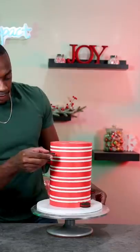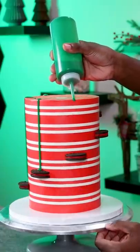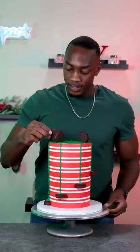Next I placed Oreos in a spiral pattern going up the cake, and then I made a green chocolate ganache that I dripped on top of each Oreo. This part was a little stressful because I had to make sure that I was dripping just enough, but it worked out.